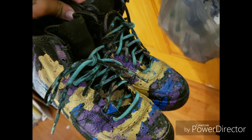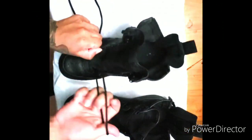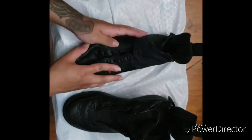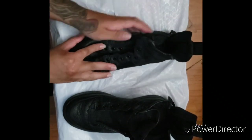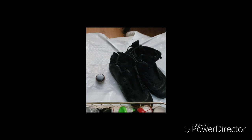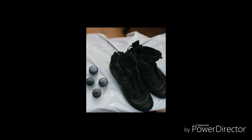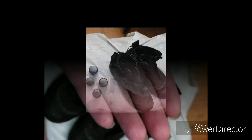Hey loves, welcome to my shoe tutorial. I'm going to be showing you how I do these trash shoes with just simple things. First, I'm going to go ahead and take out all of my laces. Then I'm going to get my supplies from Angeles Direct — this is from the pearlescent kit. You can also order from me with the link below, along with this little scrub brush and a small eyedropper.